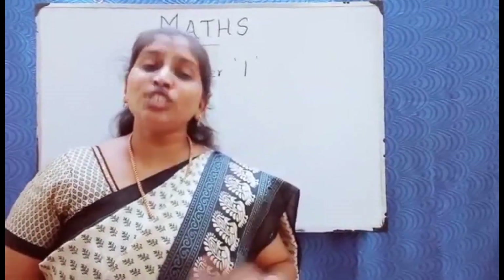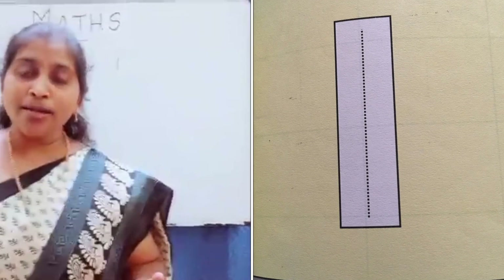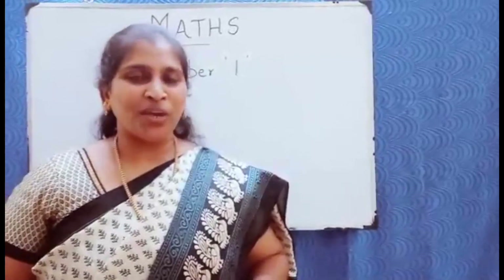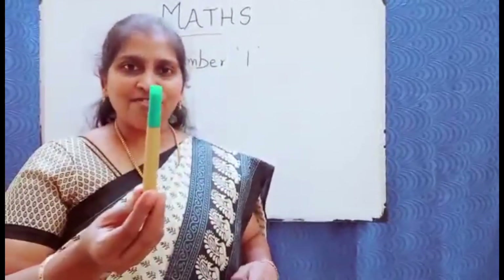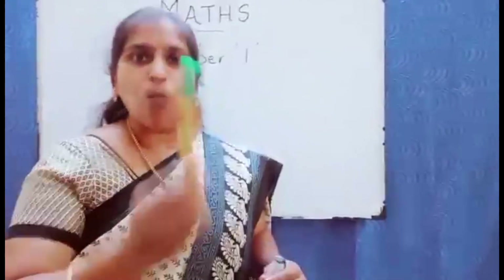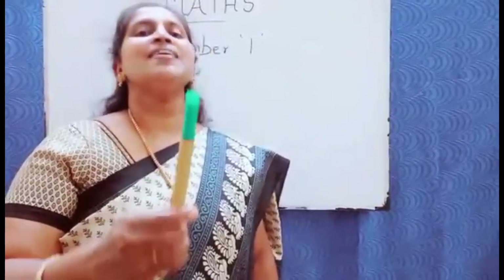Hi friends, today I'll tell you how to teach your kids the number one — its number value and the writing part. You can show a sketch, a pencil, or anything with one value. Number one has only one value.